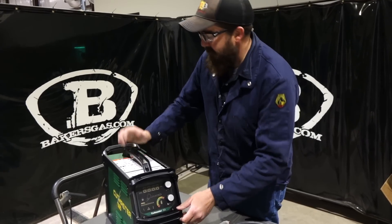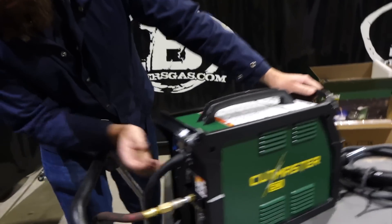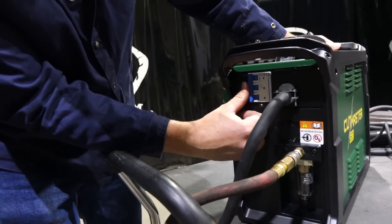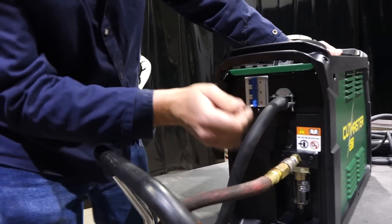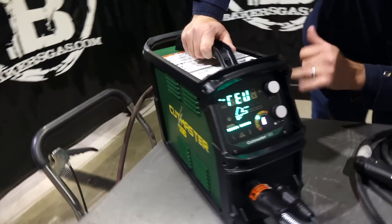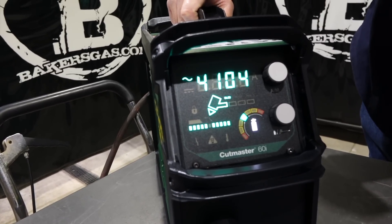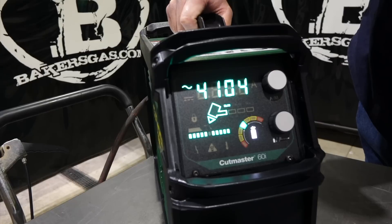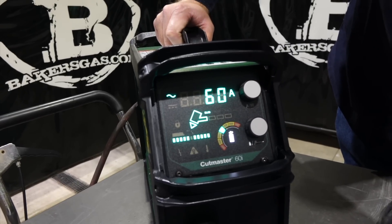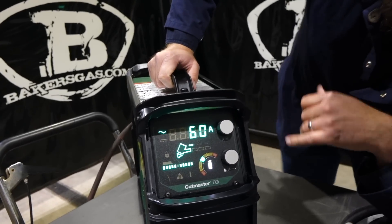Let's go over the power-up on this unit. On the backside, I've got air and power. It's got a breaker-style switch — you just flip it to the right. It's got a water separator on the back for the air. Going around to the front, it's running through its setup. It's telling you what voltage we're hooked up to, what software it's running. And then it's going to test for air pressure, just to make sure we have good air pressure — which we do. Everything's in the green.